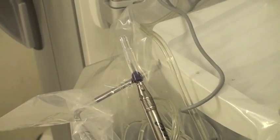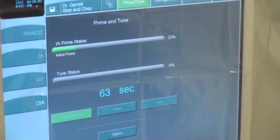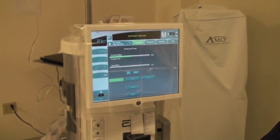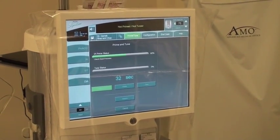The machine is going to run through its tests, and once it goes 100% complete on both, then your phaco handpiece is calibrated. As you can see, it's counting down on the screen showing how much longer it has to go. While this is going on, you can be setting up the rest of your tray, because you don't really have to do anything while it's calibrating.